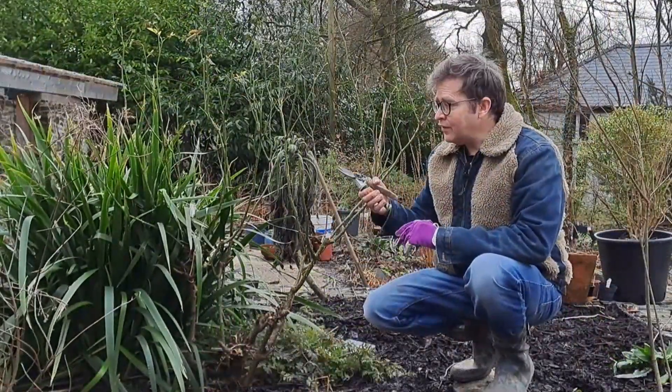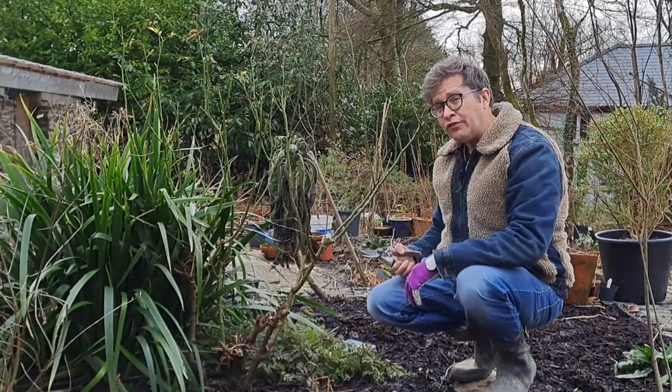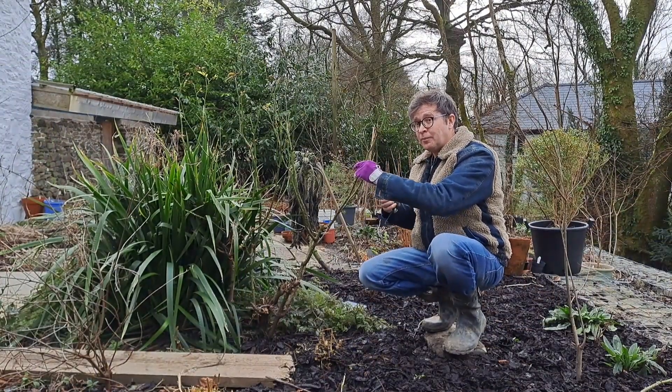The final thing to do is cut everything back so that you reduce the height by about half. And again, you want to cut just above an outward-facing bud.